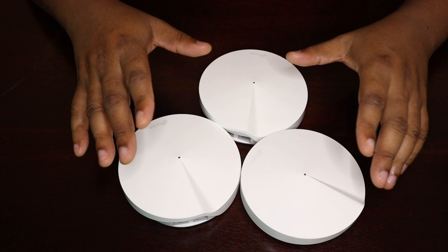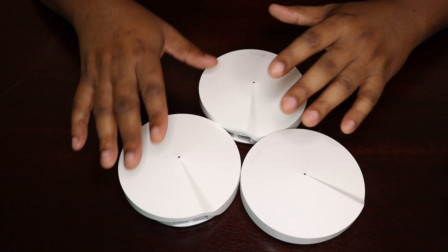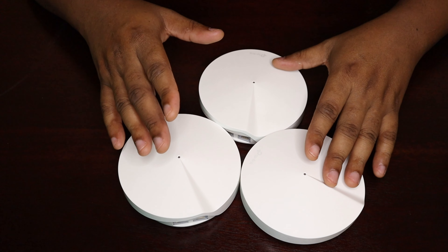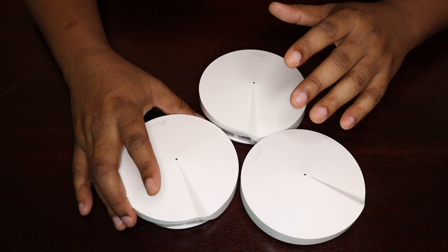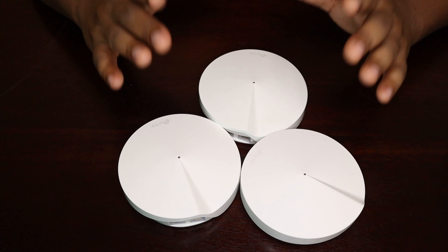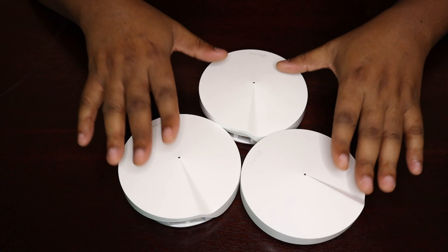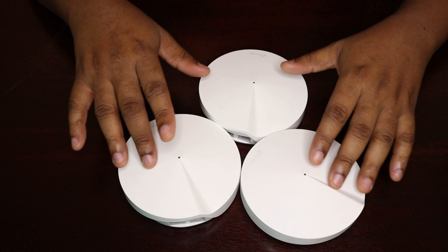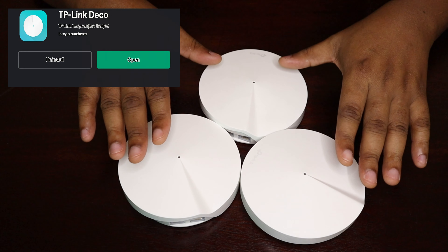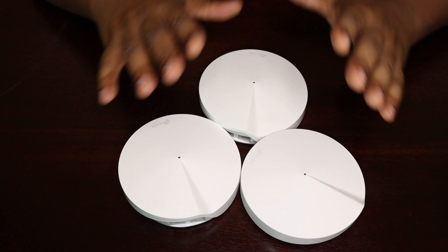The mesh system also organizes your data usage by determining whether you need the 2.4 GHz or 5 GHz network automatically. The nodes can be moved to any part of the house and you can add more nodes as needed depending on the size of your home. It is very easy to set up — there is an app you download from the Google Play Store or Apple App Store called TP-Link Deco. Just download the app and follow the instructions.